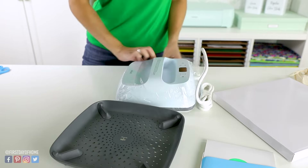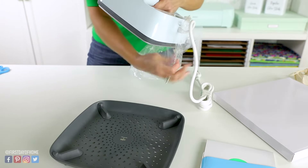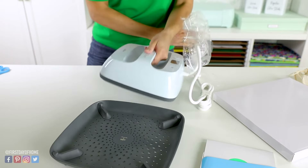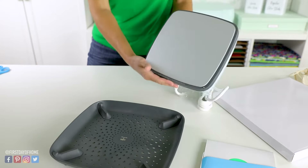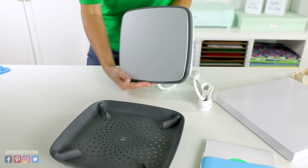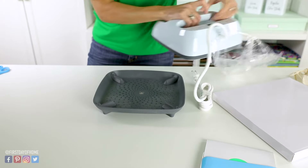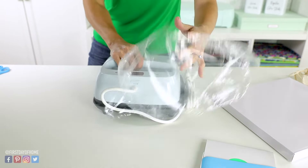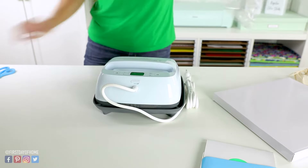This is the 9x9 heat press and it's so much easier if you're switching from using a household iron — just look at the work surface on this thing. For most projects, I think this 9x9 size is going to work. The next size up would be the 12x10, so if you want to do a lot of larger projects, then maybe that size works better for you.